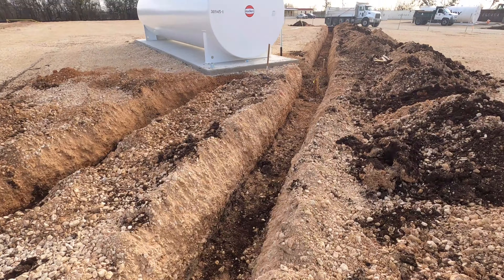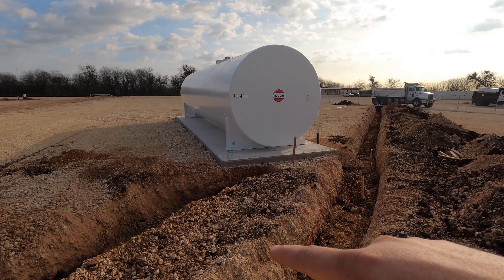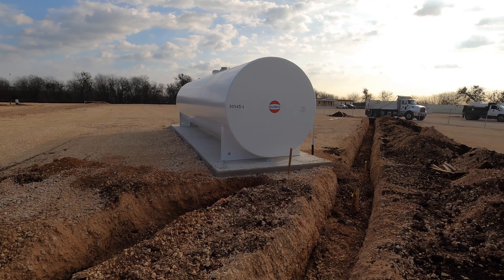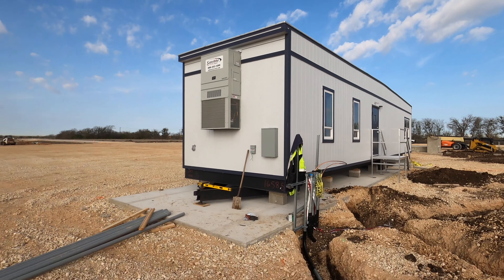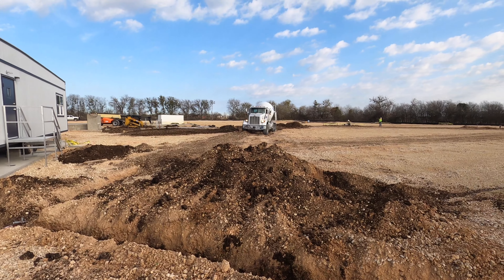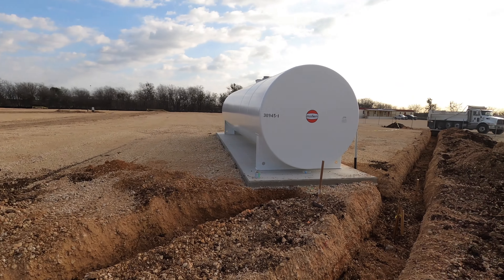Once this is complete and we finish all this, the next step is we're going to put bollards all around here. We'll dig down about three feet, drill, and then it'll be four-foot pipes all the way around this thing. That way if any trucks run into it, or in case of an explosion or anything like that — it's all for safety. Then we'll do the same thing around the office, because you have a lot of trucks like these mixer trucks driving everywhere out here.